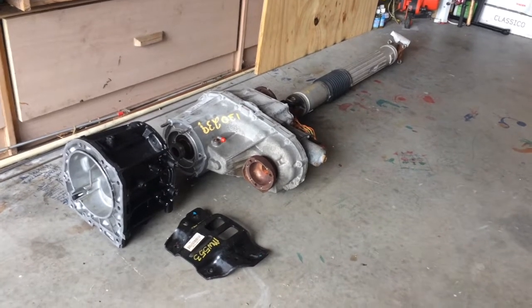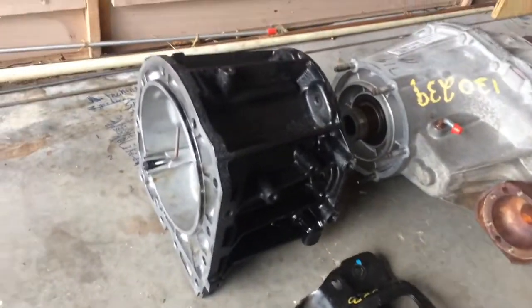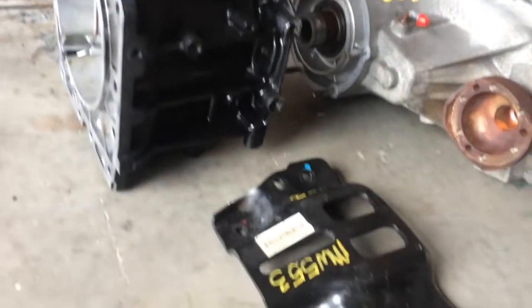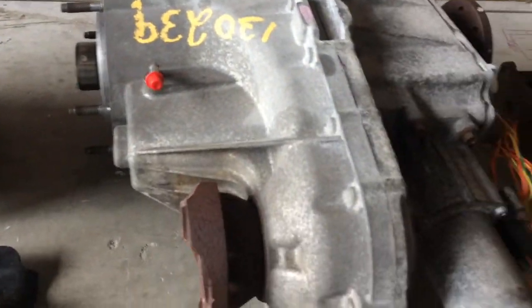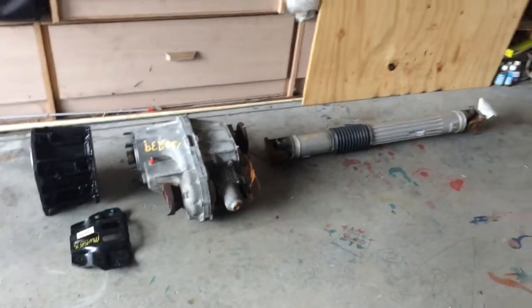This is phase one for the 4x4 conversion - all of the rear driveline components. That's the 4x4 adapter that will replace the two-wheel drive adapter, which is longer. This is the bracket it will sit on, the transfer case, and the rear drive shaft which is a bit shorter than the two-wheel drive drive shaft. For now I just have all the cabling tied up - that'll be the last thing I do after everything's in place.